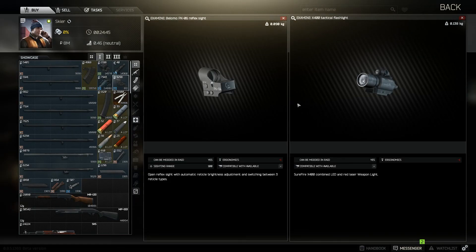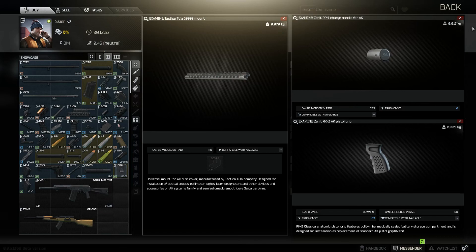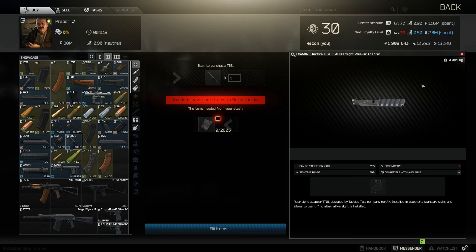Skier level 1 is where I personally get my scope and my flashlight. Skier level 2 is where you get the PT locks — it depends which gun you're using. The 100s use this one and the 74Us use this one, so check compatibility before buying to make sure you have the right one. Same place you get the Zenit PT3 stock, which goes on these two, as well as the Zenit DTK muzzle brake and compensator — this is for the 545s as well as the 762s. Also from Skier level 2 you get the pistol grip, the charge handle, and the Tacticatula 10,000. If you want your scope in a different area, Prapor level 2 you can buy a Tacticatula rear sight adapter.